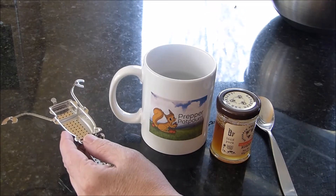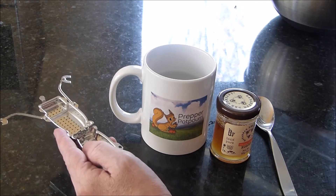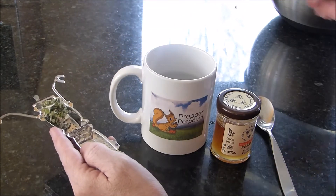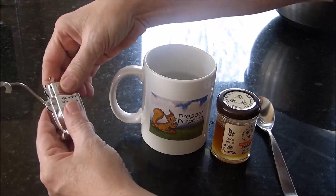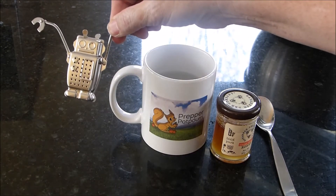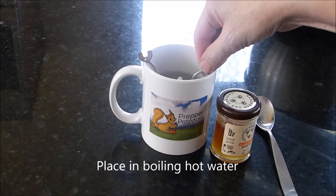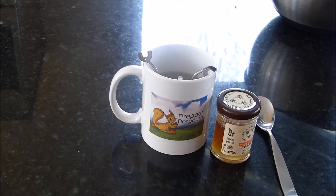Let's make some tea. In your ball infuser — or in this case it is actually a robot infuser — put a teaspoon of leaves, close it up, and click it. Now isn't that cute? Then we're just going to put it in the water and let it steep for three to five minutes depending on your preference. For me, it's five minutes.